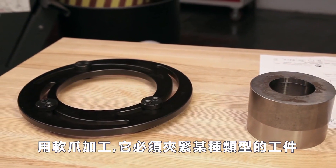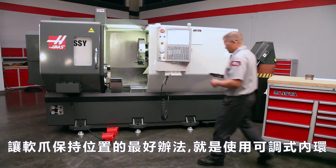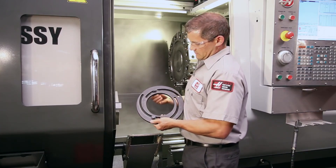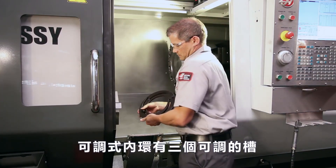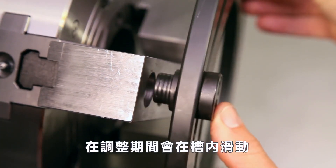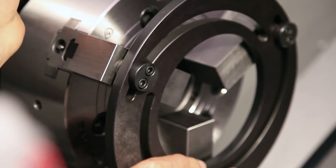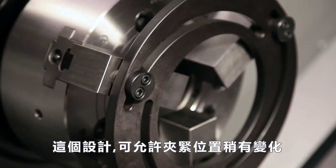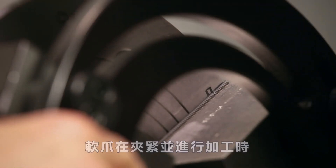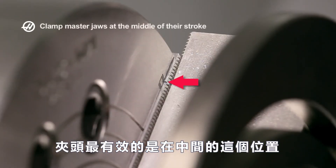When machining soft jaws, they must be clamped tightly against some type of object. One of the best ways to keep soft jaws in position for cutting is to use an adjustable boring ring. The boring ring has three adjustable dowels that are meant to be inserted into the jaw screw holes. These slide along the slotted ring body during adjustment and lock in place when the jaws are clamped. When the soft jaws are held tight for cutting, the master jaws should be at the middle of their travel, as the chuck clamps most efficiently at this middle travel position.